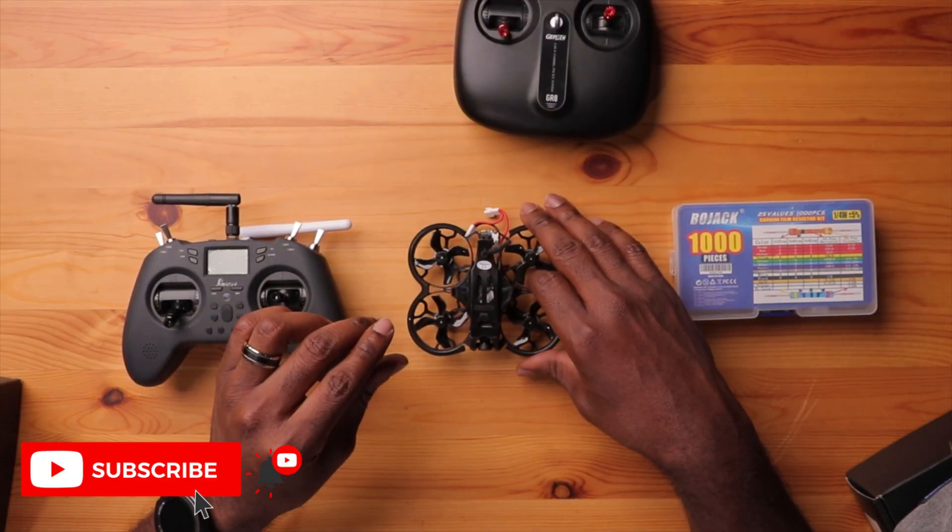I've now installed ExpressLRS on my TinyGo 4K — do I recommend this installation? Yes, for numerous reasons. The big one being you can use any radio to control and fly your drone. The next is range, which will be significantly improved compared to your FHSS protocol — tested and proven by many pilots in the FPV hobby, meaning less chance of fail-safe. The third reason is lower latency: if you want quick response time and good feel on your sticks, ExpressLRS will give you that — you can adjust it for lower latency or more range. The receivers aren't that expensive — between $10 and $15 — and if you have a soldering iron and some solder, anyone can easily tackle this job.